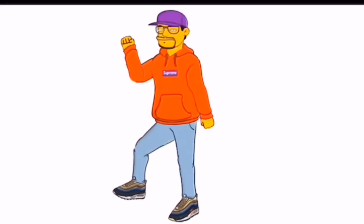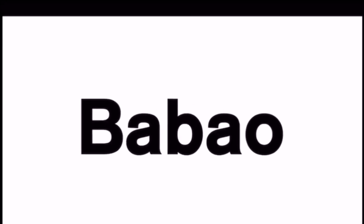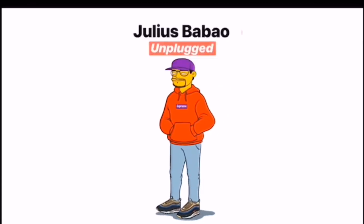Julius Babau, Unplugged. Because I've been a collector of his for many, many years now, I'm talking about the artist named Koss.